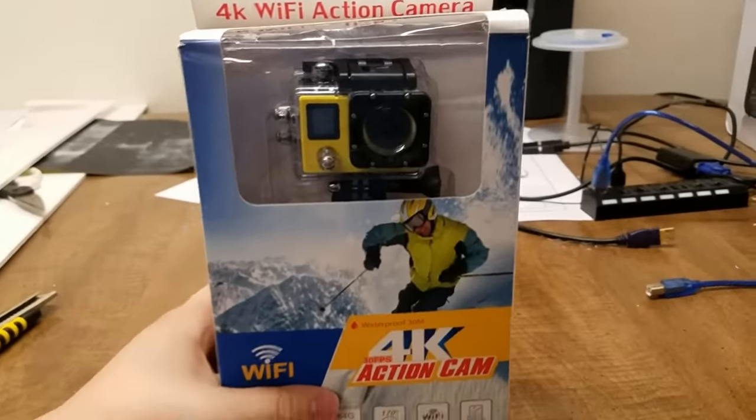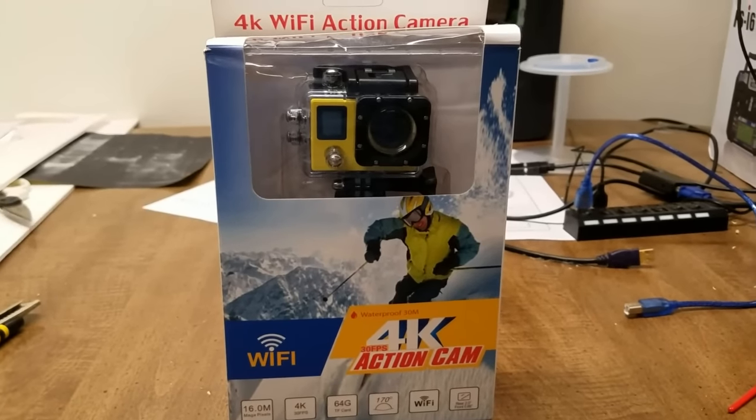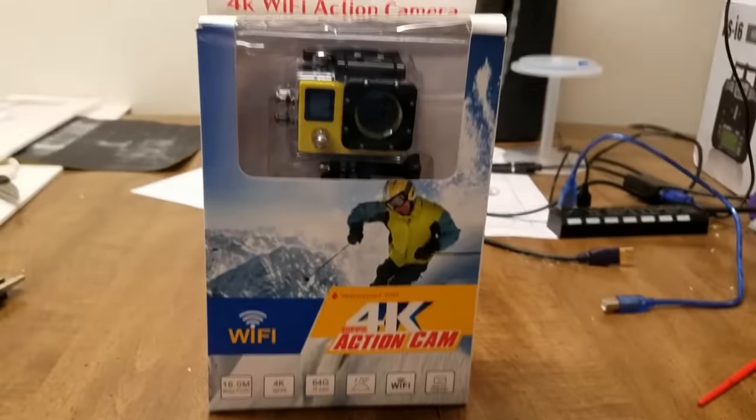So I'm going to take it out of the box and show you what all comes with it and do a quick overview of the camera. Let me go ahead and remove it from its packaging.